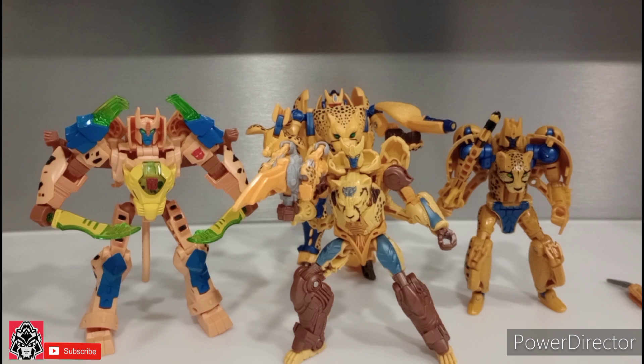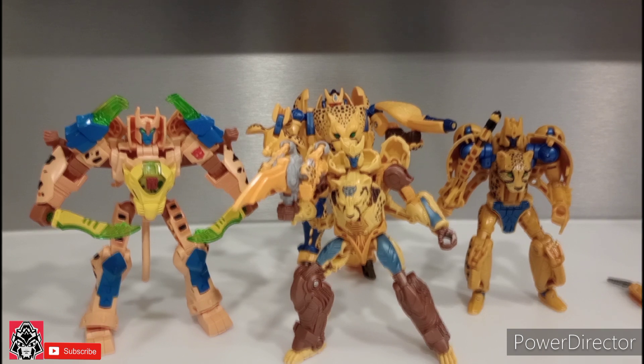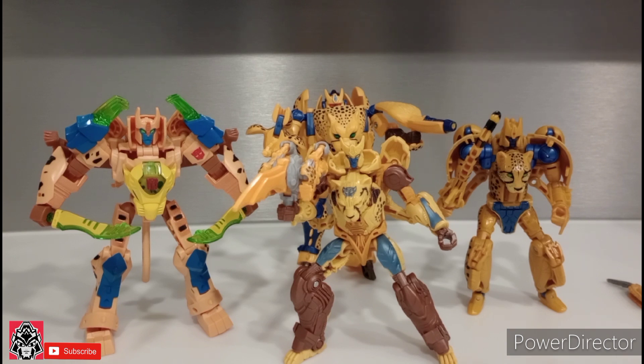Final thoughts on the Buzzworthy Bumblebee Transformers Rise of the Beasts Jungle Mission Deluxe Cheetor — man, that was a mouthful. I think this is a really strong representation of a modern take on Cheetor. It does a bunch of things better than the previous Cheetor and a bunch of things worse, but yeah, I definitely give it two thumbs up. Thank you for watching — hit that like button and subscribe. And remember, no matter what time of day or night you're watching this, do me a favor and smile. Always smile. I'll catch you guys later on another video.